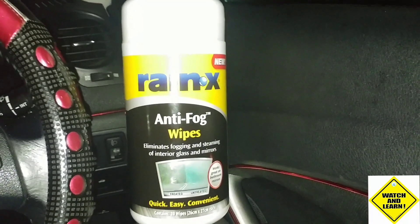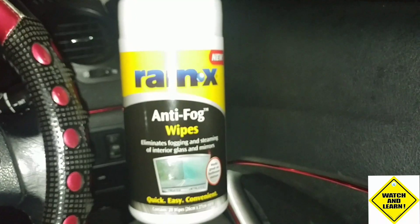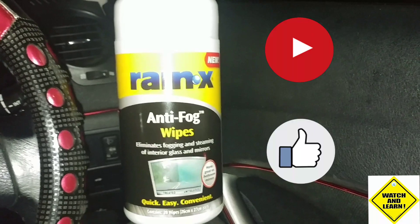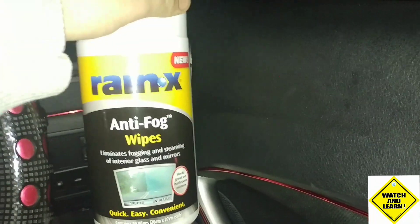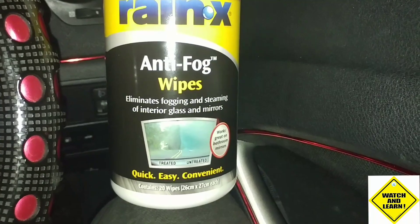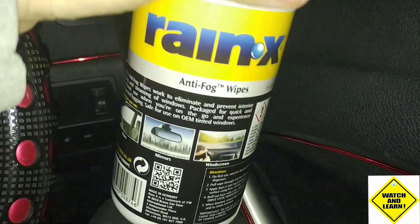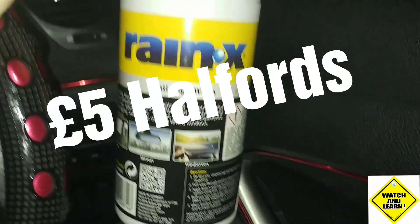Hi there guys, welcome to the channel and welcome to this quick review for Raynex anti-fog wipes. If you find this informative please hit the subscribe button and like the video. Anti-fog wipes eliminate fogging and steaming of interior glass and mirrors — quick, easy and convenient. I purchased these for five pounds from Halfords in the UK.